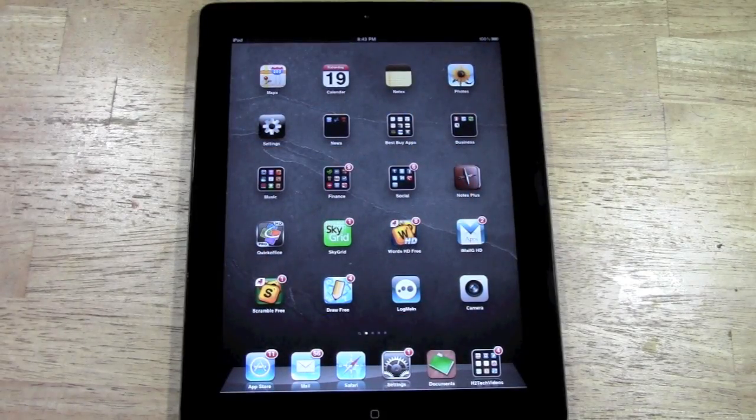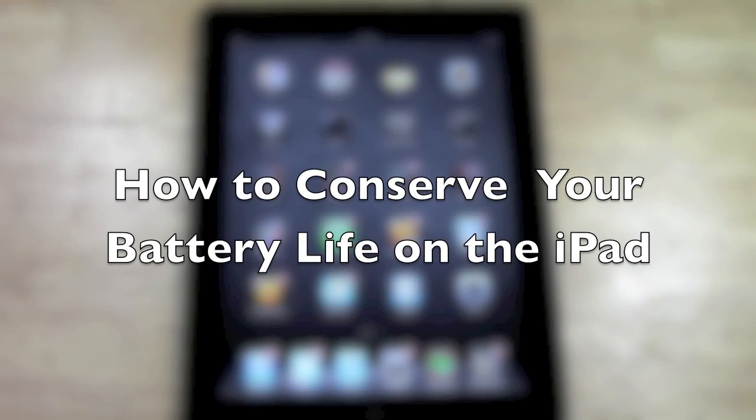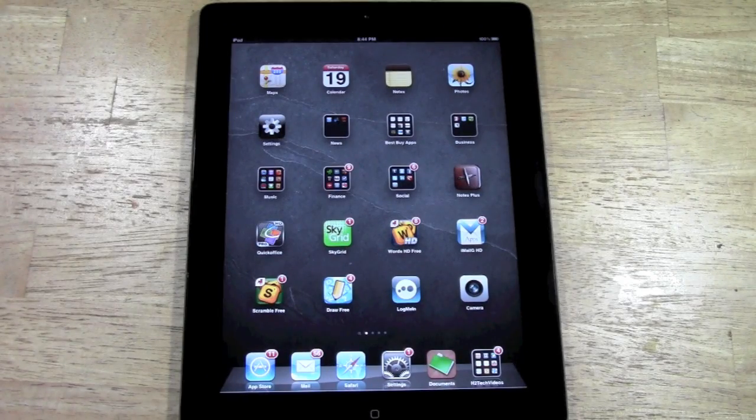How's it going out there? Welcome from H2 Tech Videos. Today I want to show you how to conserve or save your battery life on the iPad. There are a couple tips I'm going to show you to help you do that. I'm going to show you two scenarios in terms of saving power.